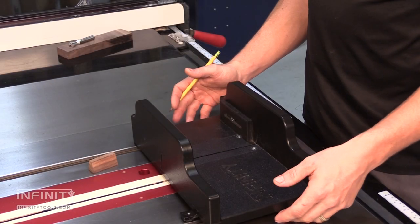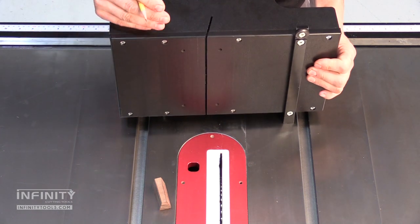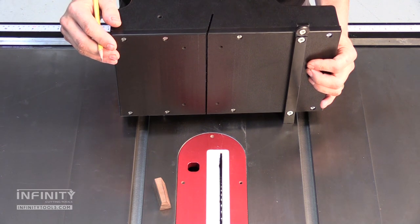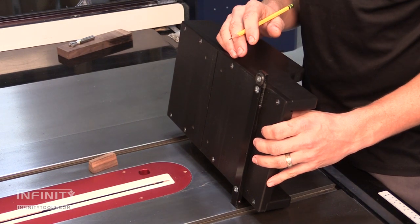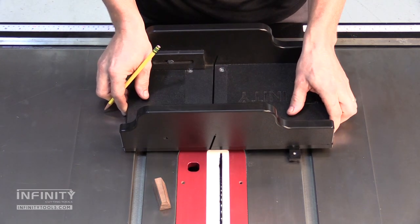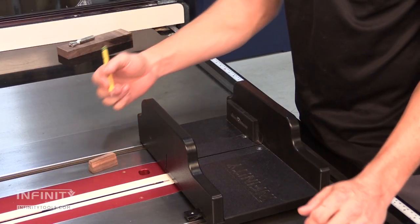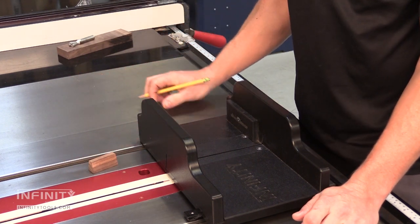The tapered spline sled is CNC machined and set up to create the perfect taper for our splines to match perfectly with the groove we made with the router jig. The miter bar on this sled is set at the exact correct angle to make the perfect taper down the length of our spline. This is what allows our joint to come together tightly and lock in place. We set the saw blade to the angle to match the dovetail bit that we used with the jig, and we also use the sled to create the unique taper down the length of the spline so that the joint fits perfectly together.